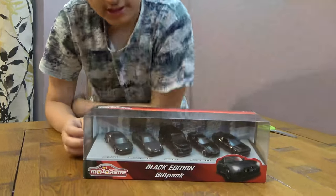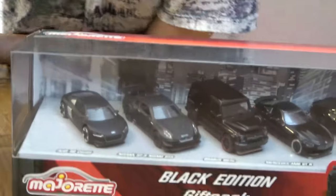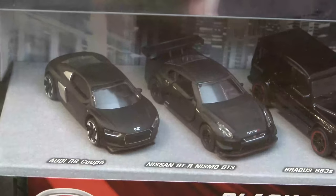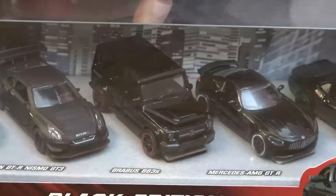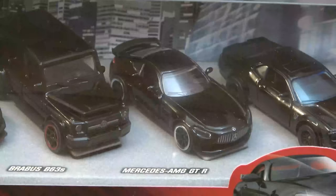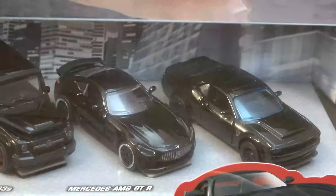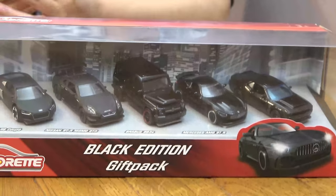So as you can see, the five cars start with the Audi R8 Coupe on this side, then we have the Nissan GTR Nismo GT3, then we have the Brabus B63S, then we have the Mercedes AMG GTR, and then we have the Dodge Challenger SRT Demon. So let's open it and get my trusty scissors.